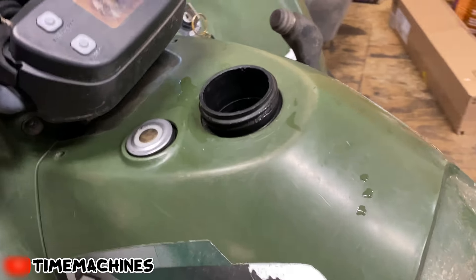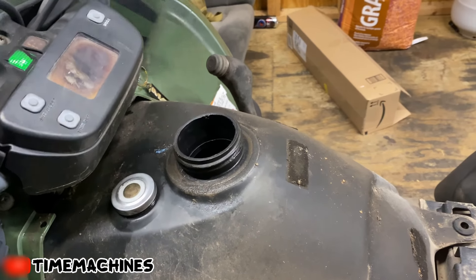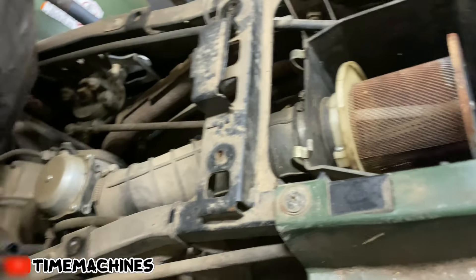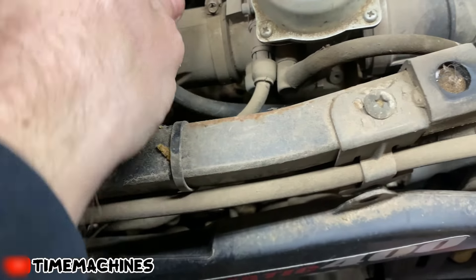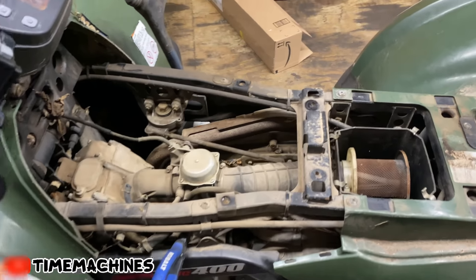It looks like some jamoke has already been working on this - like I said, I just got it yesterday, so I don't know what all is undone except for all this hardware. It seems like this gas tank has no gas in it. Usually what I'd tell you to do is go to this petcock, pull that line off and see if you're getting gas - which as you can see, this thing's definitely not getting gas.